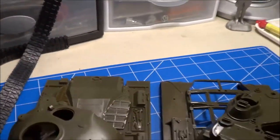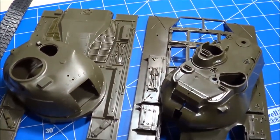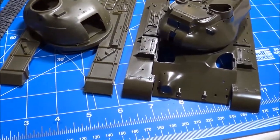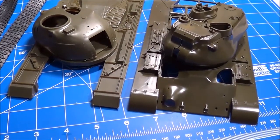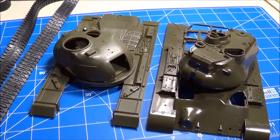So are we talking semantics here — that 1/35th and 1/32nd are exactly the same? I don't think so. I think the Patton Monogram kit is actually a 1/32nd scale tank instead of 1/35th.